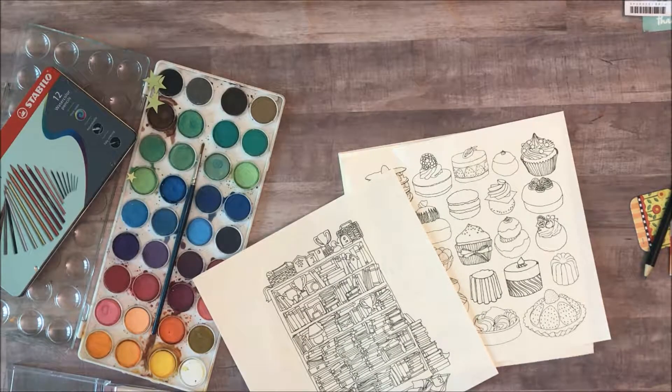Hello and welcome to another episode of Elevances with MZ, an arts and crafts show that is sure to awaken your right brain. Today we're talking about coloring pages.